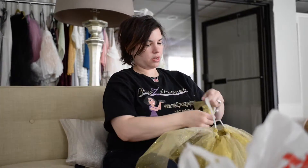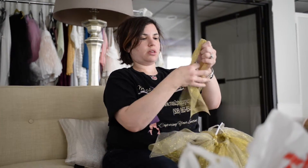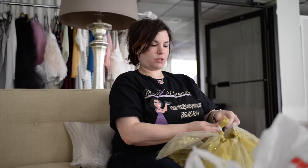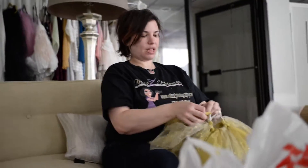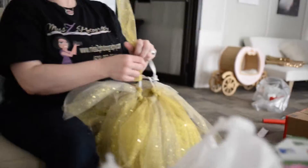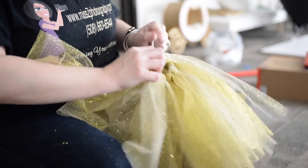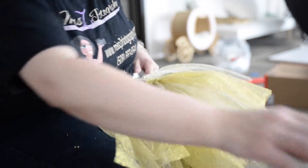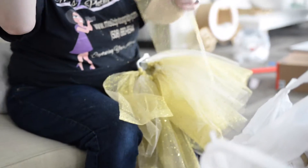I just got some gold tulle from a craft store and some elastic, and I'm basically just putting it around here. I used my own two-year-old for reference because she's actually about the size of a one-year-old. It's pretty easy — you just keep doing this until it's done.